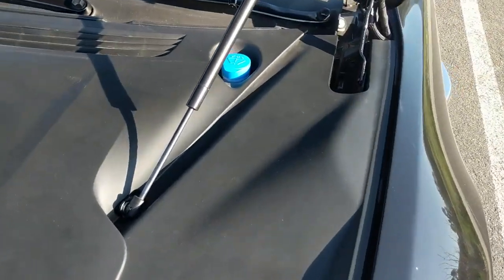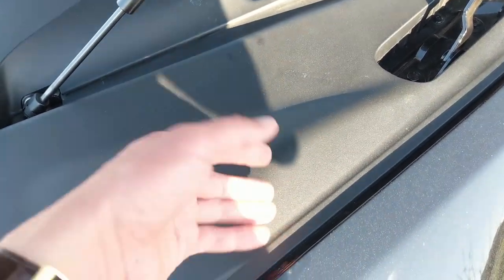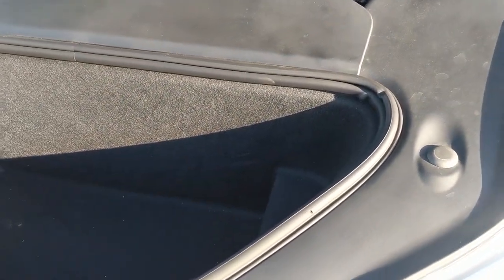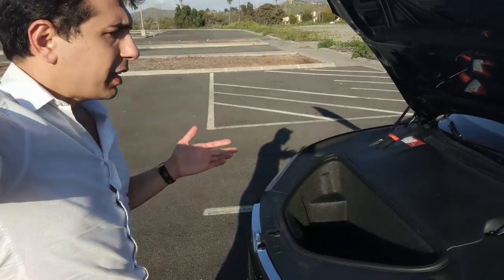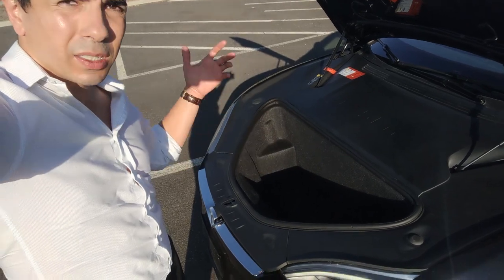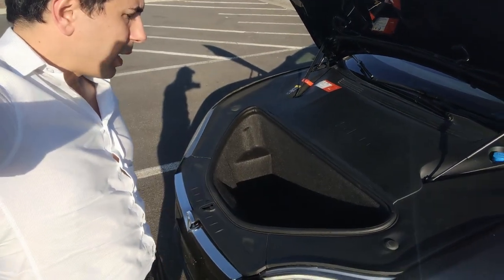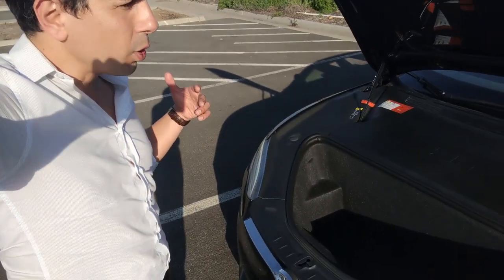Literally you only have a big storage area here, useful for groceries or extra storage when traveling. The only thing you can replace is basically the washer fluid. In the Model S this is where you add your washer fluid, and with the Model X they moved it a bit to make it easier. Right off the bat, because there is no engine, you don't have all these mechanical components at risk of failure — timing belts, spark plugs, fluids, radiator, or coolant.